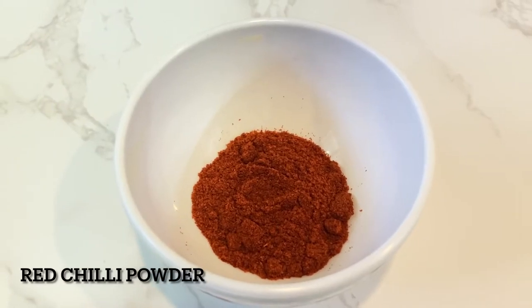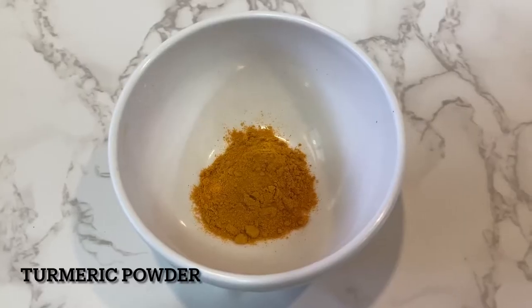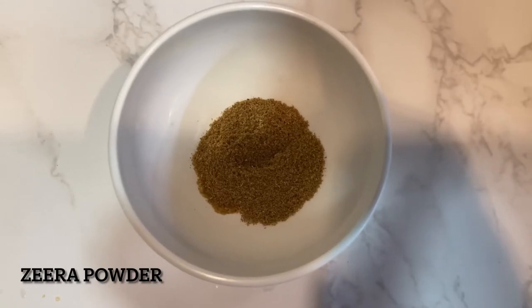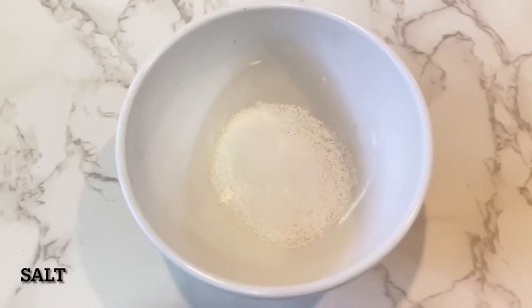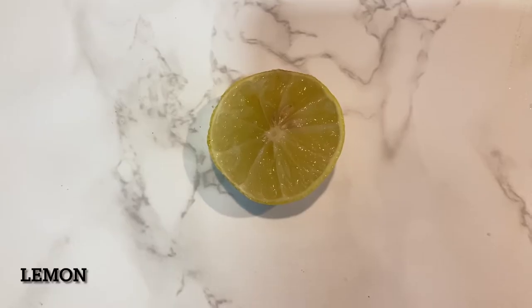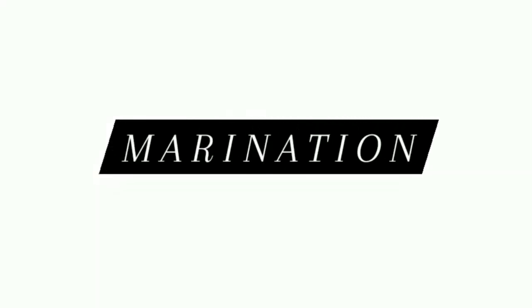red chili powder, turmeric powder, ginger garlic paste, jeera powder, salt, fish fry masala, sooji, and lemon. Let us start with the marination process.